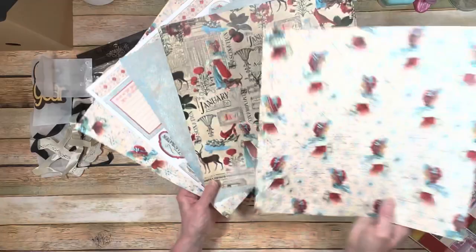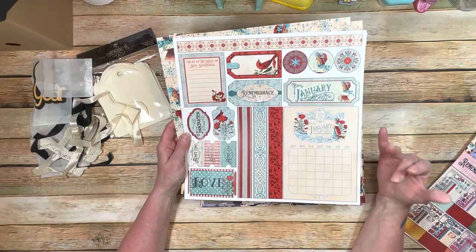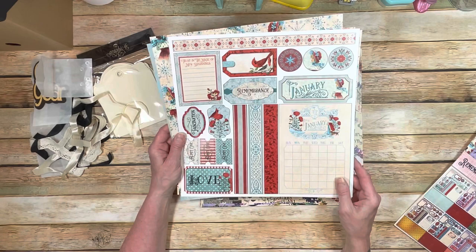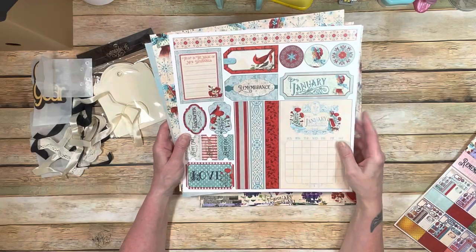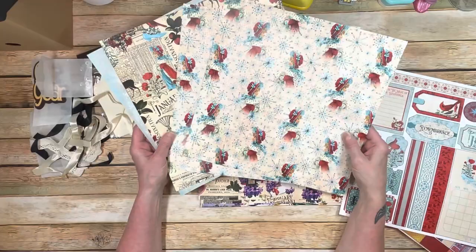So let's talk about the cut-aparts — they are absolutely amazing. I spent some time preparing and cut them all out and got them ready to go. I'm going to be using them in the decoration. This is all for January, and you get one cut-apart sheet for every month. Save one of these for your cut-apart decoration and stick that one aside — you're still going to have all the other papers here to play with.